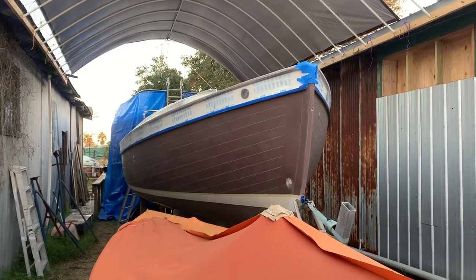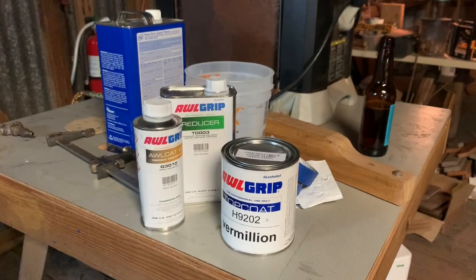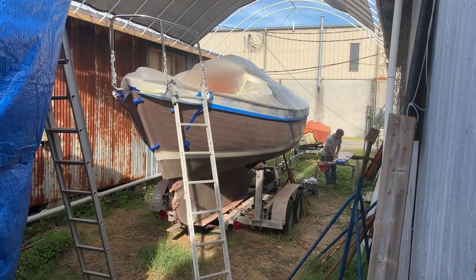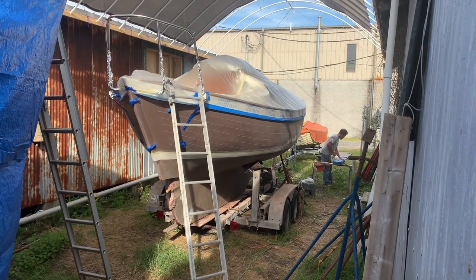We were trying to really decide on a name for the boat. We thought Sea Cork or Cork. But it wasn't until after we painted her that we realized her real name.